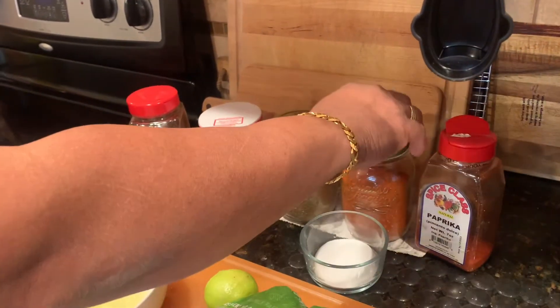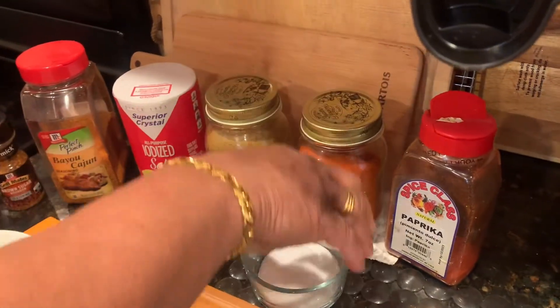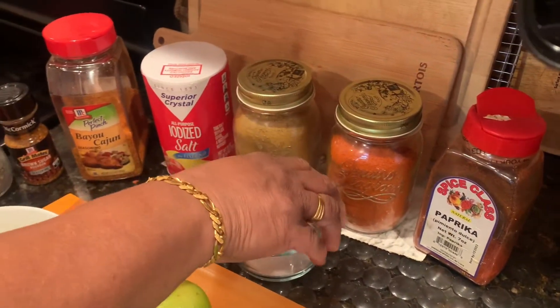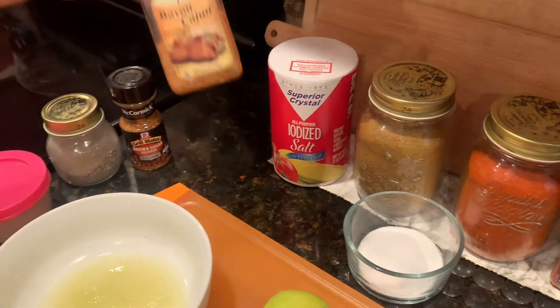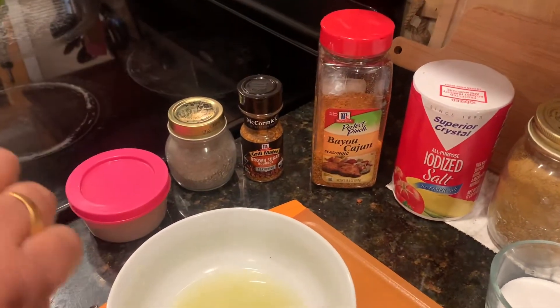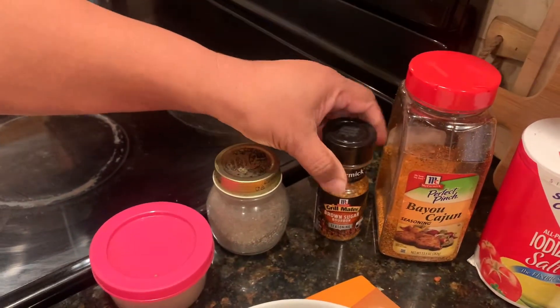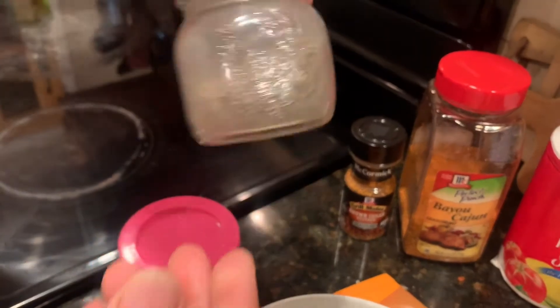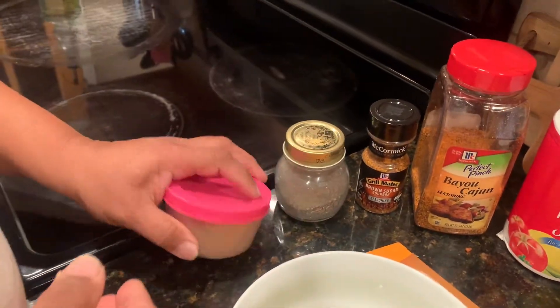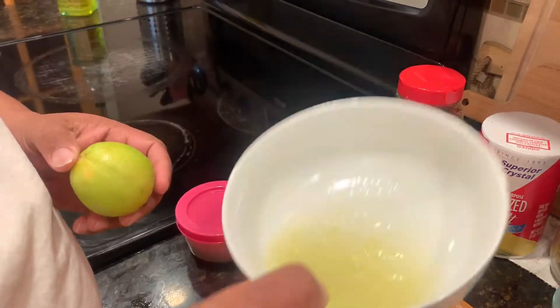The paprika is more than one. It's less than one. The brown sugar is more than one. The brown sugar is more than two. It is a very good thing to eat and to make it a little bit easier.